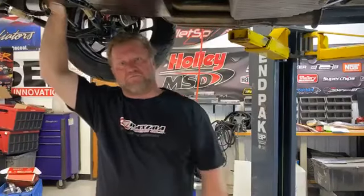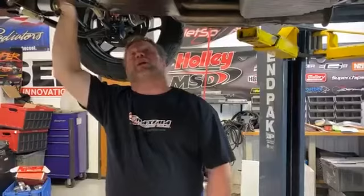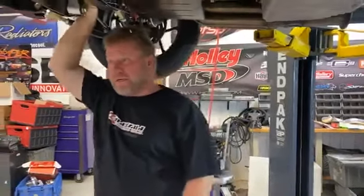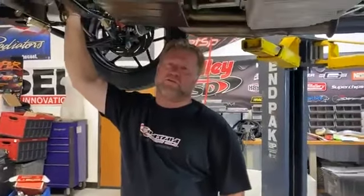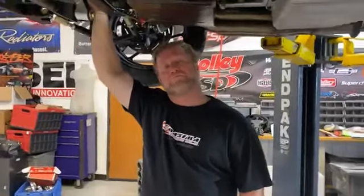Question: how much horsepower will your Nova make? Before, on pump gas at 14 to 16 pounds of boost with 20 degrees total timing in it, it made 998. And yes — I took a Turbo 400 out of this car and put a Turbo 350 in.